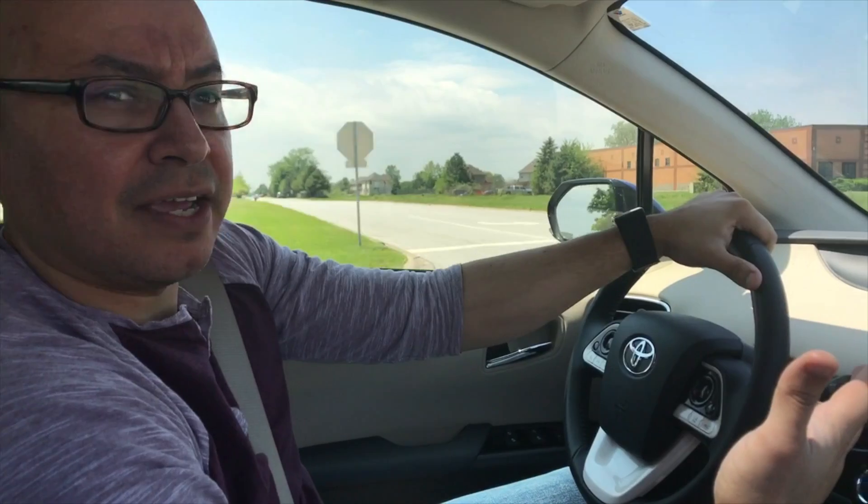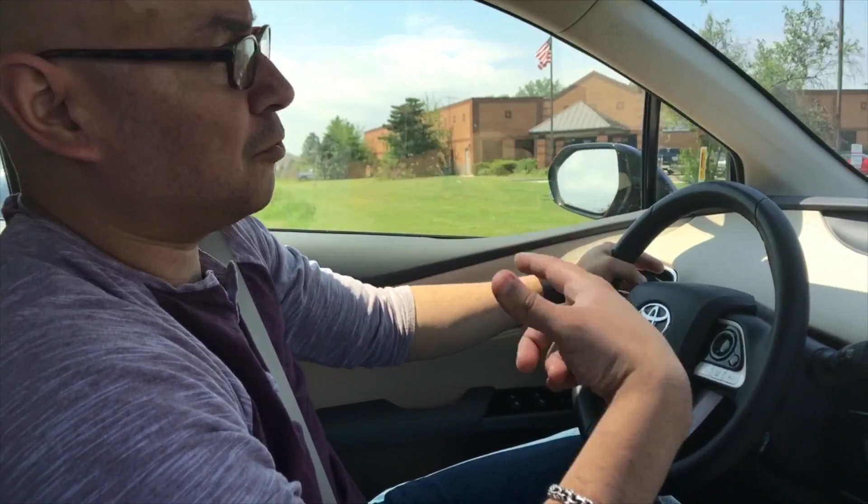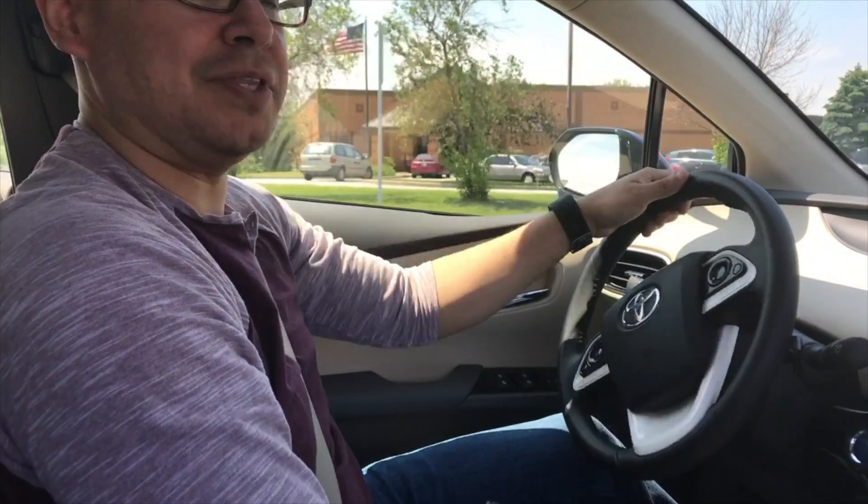I got everything done and I'm just going to head over to the post office right now and put a stamp on the package and send it over. I have to make sure I put enough postage on it, so I'll walk in and take care of that.